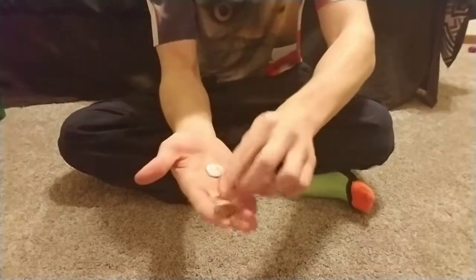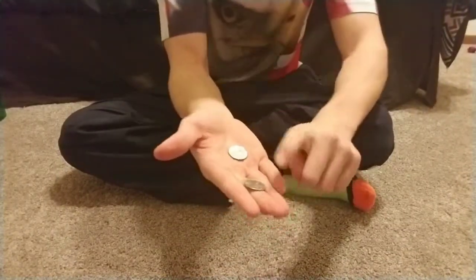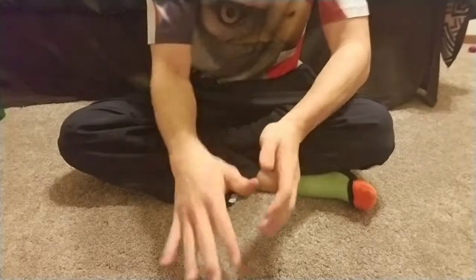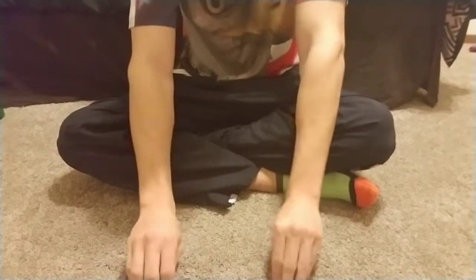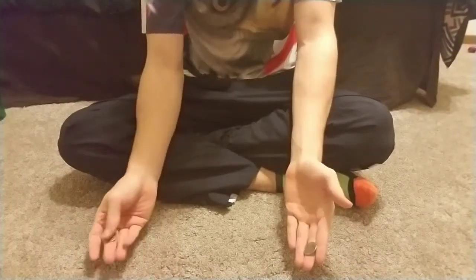For this trick you guys are going to want two coins and some good hands. So you're going to take your coins and make it look like you're just setting it down like that. But actually what you're going to be doing is throwing it over to the other one like that.